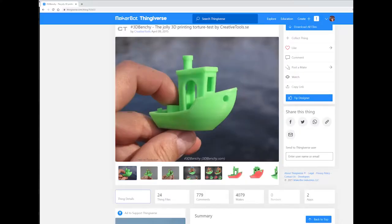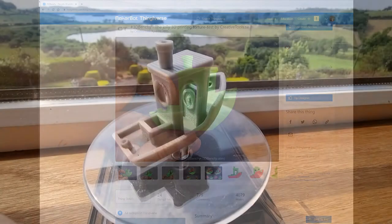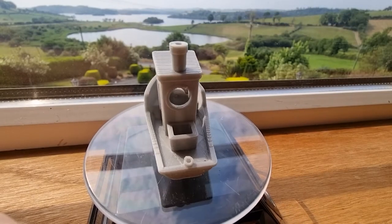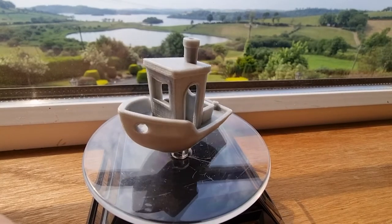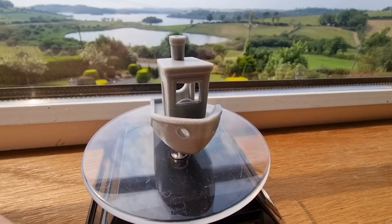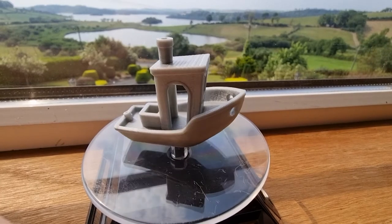Let's go through an example using Benchy the Tugboat. This was designed by creativetools.se to be a so-called torture test or benchmark for testing 3D printers, because it has features that are difficult to print well, such as tiny text, overhangs, and bridges.